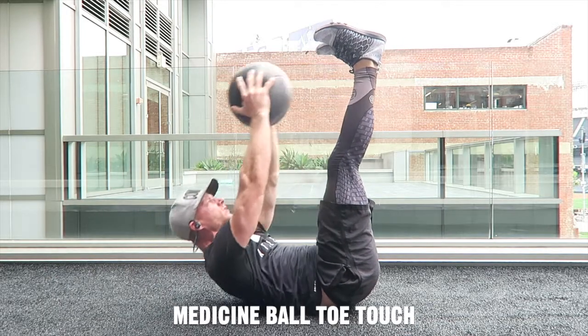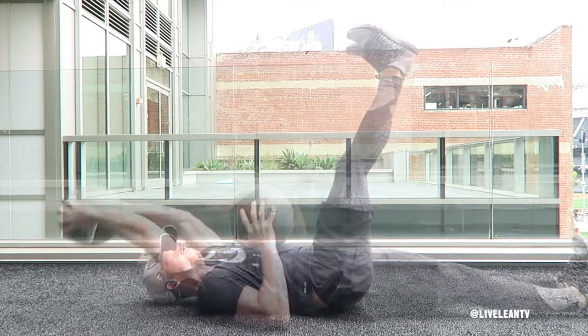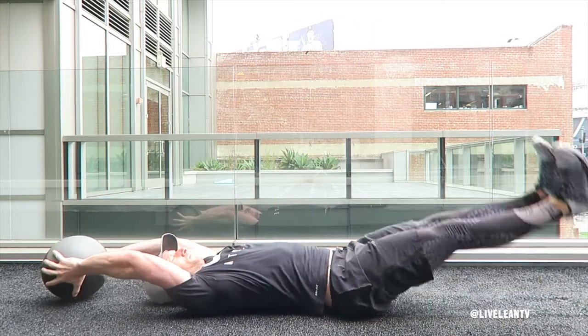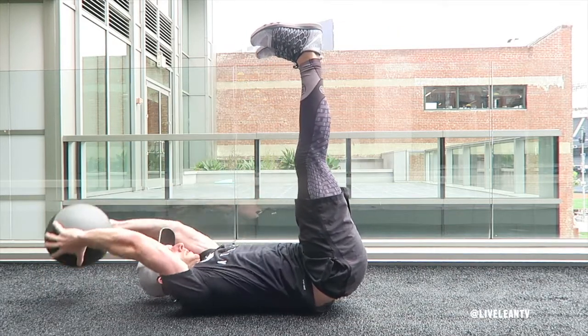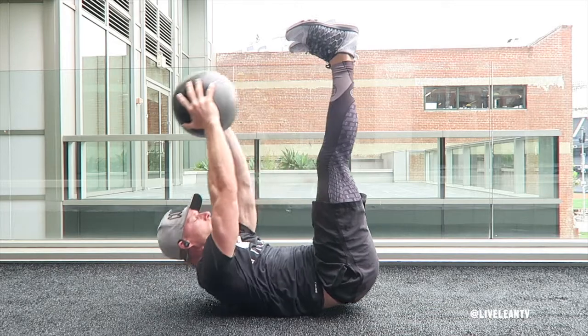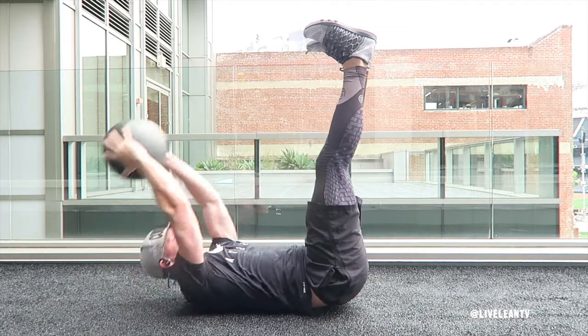The medicine ball toe touch is an exercise that primarily targets the abs. To get started, lie down with your back on the floor with your arms extended flat over your head holding the medicine ball. Raise your extended legs so they are perpendicular to the floor, while keeping your legs straight and stationary and your arms straight.